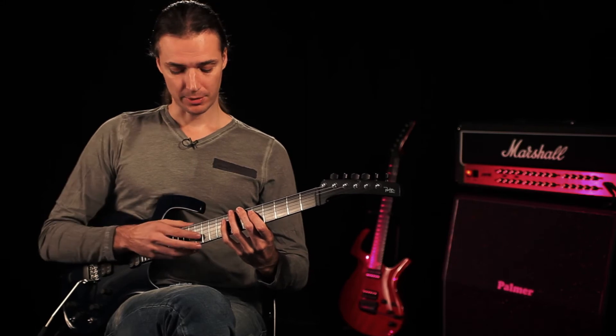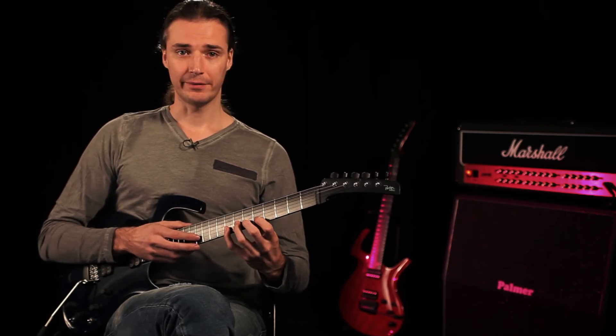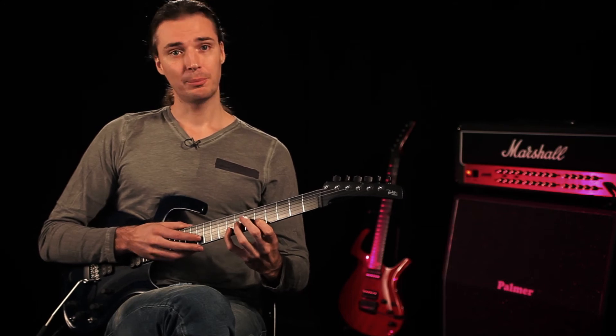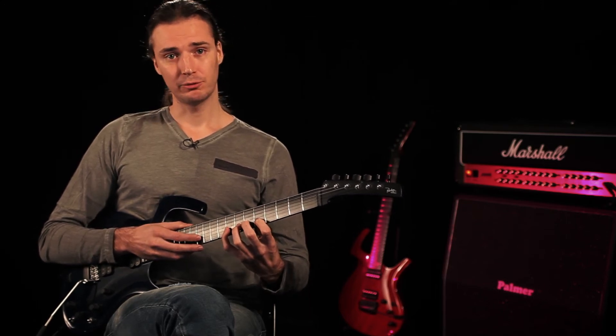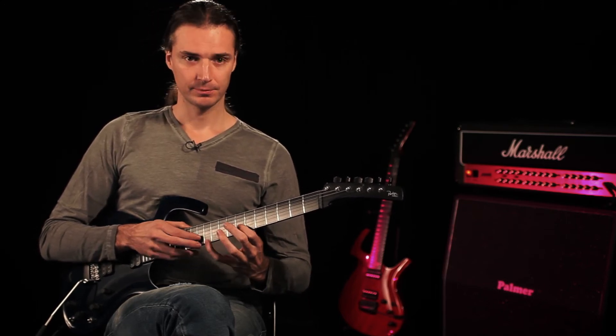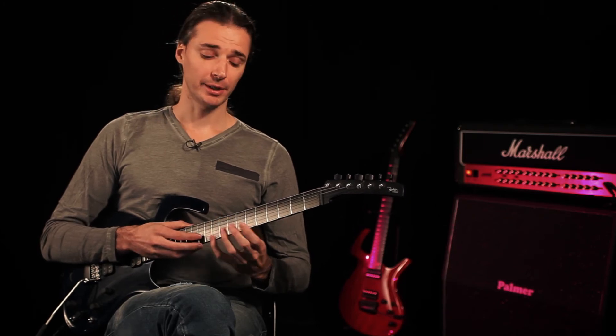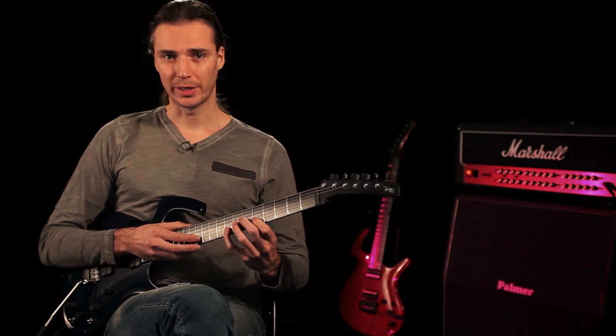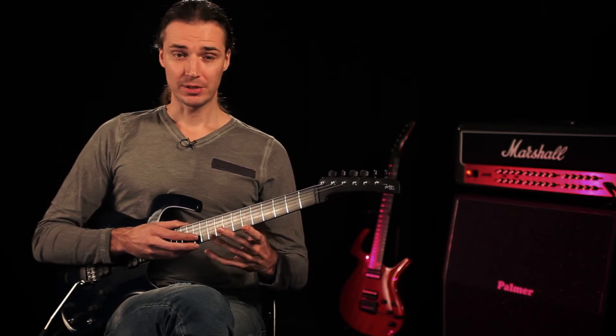What we're going to do is: twelve stays there, we do five and eight. Then move up the whole group two frets to seven and ten. Then we move down three frets to four and seven. And then we move up again one fret to go back where we were.